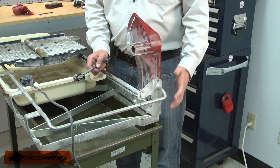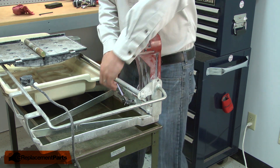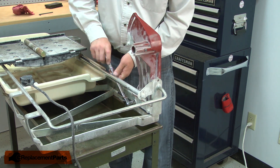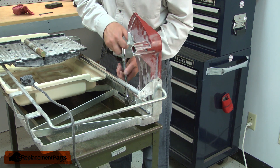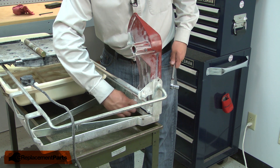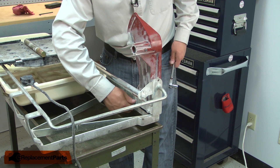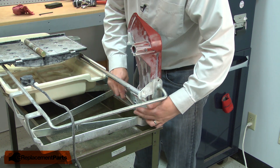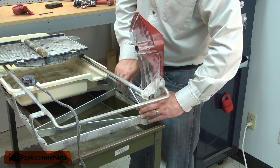The post is secured to the base with two bolts, and I'll go ahead and remove those.